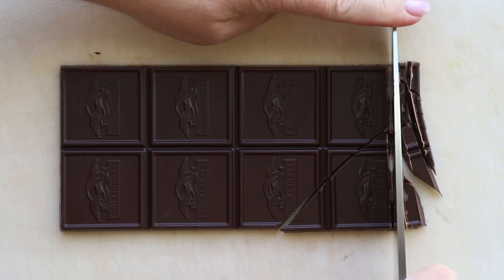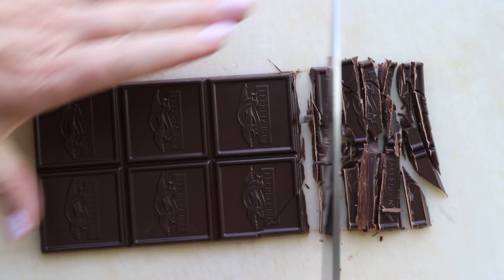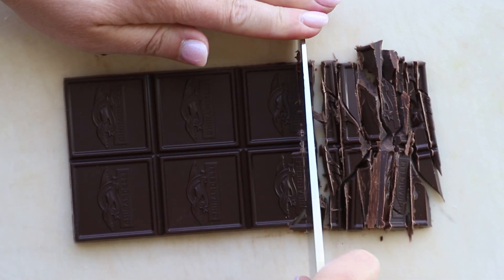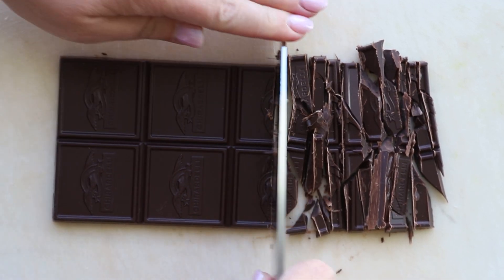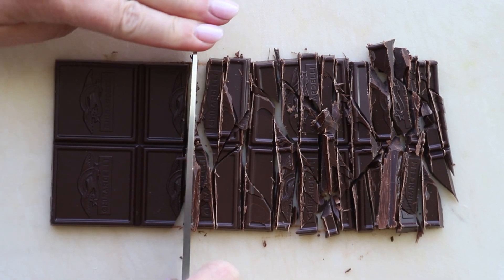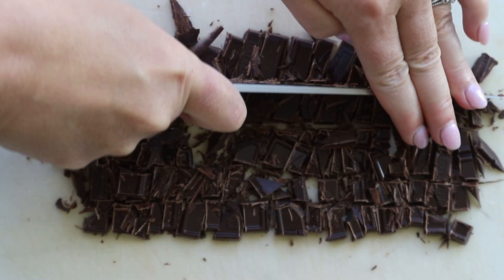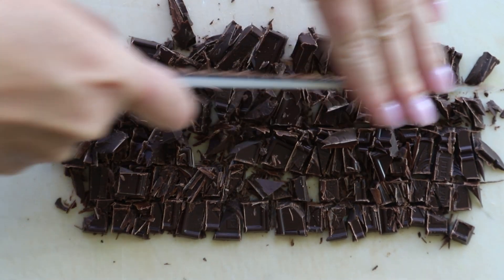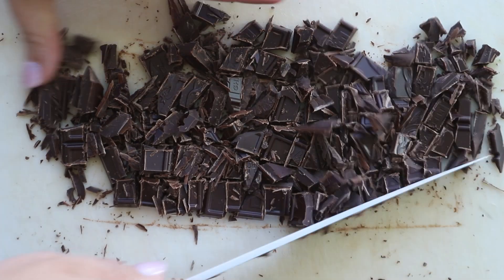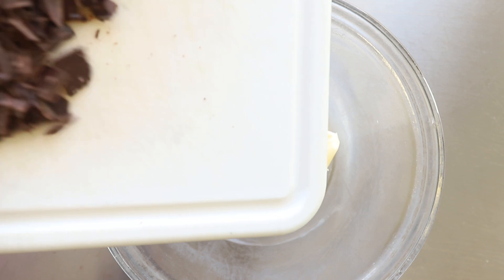To start, you're going to chop up your chocolate. I always use a baking bar — this is Ghirardelli, it's bittersweet. I love that deep, dark chocolate. If you don't want it to be as dark, you can use semi-sweet, but I definitely don't recommend milk chocolate. This recipe has enough sugar in it, and milk chocolate has too much sugar already. Chop it into about one-half-inch chunks, then add this to your butter in a microwave-safe bowl — that's really important.